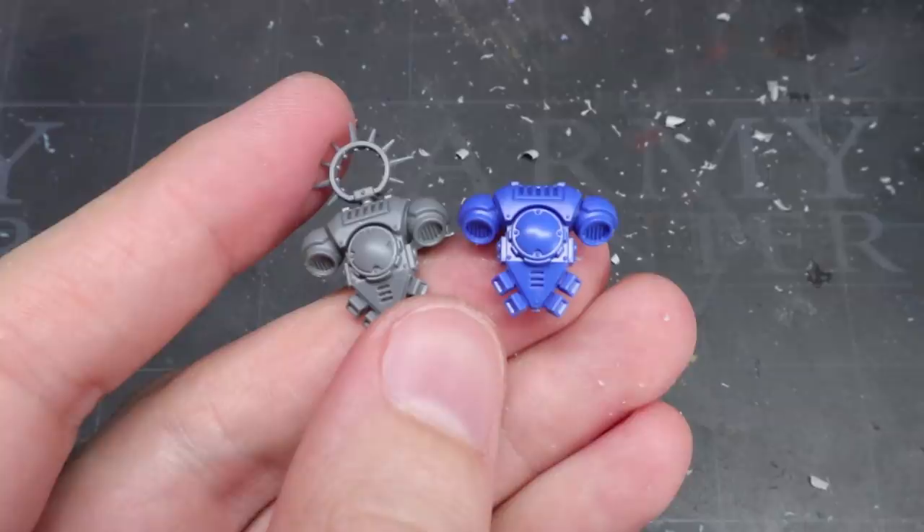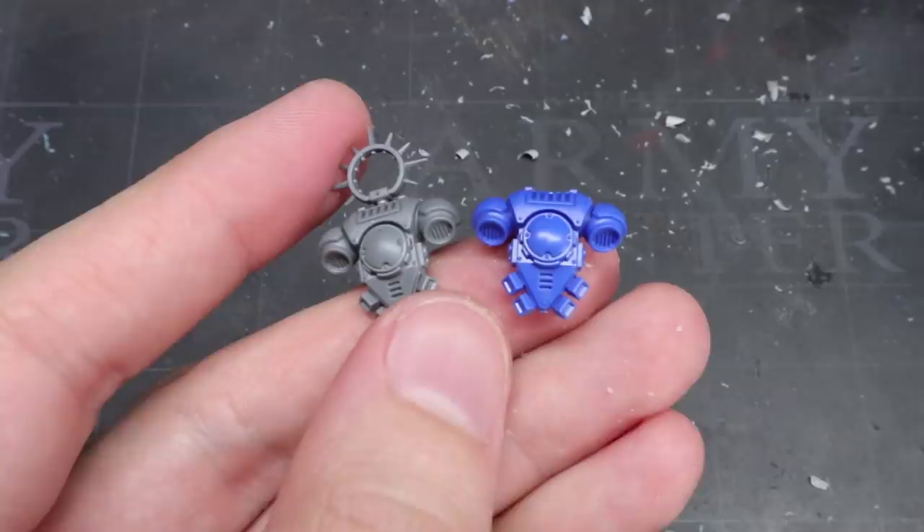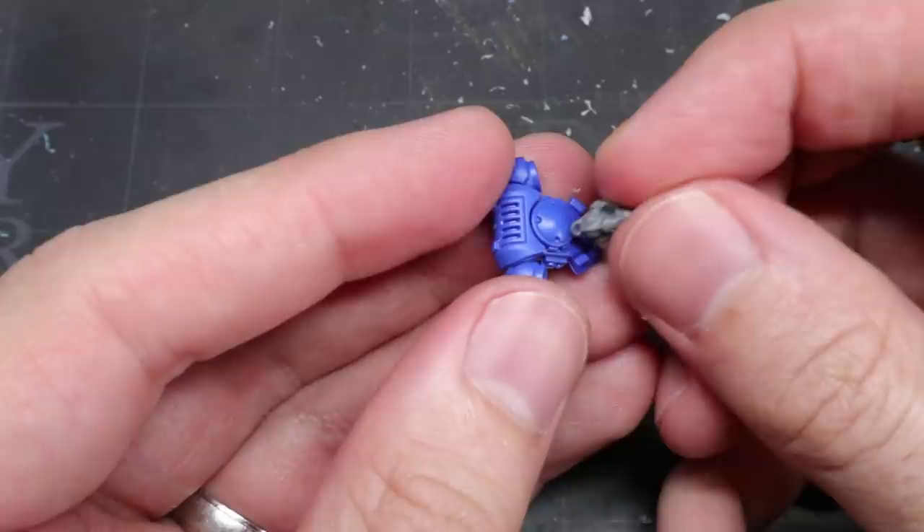The next couple of steps are really quite straightforward and are pretty much just straight component swaps. The first of these is the backpack. Personally, I think that the iron halo present on the Bladeguard's backpack doesn't quite fit in with the Space Wolf aesthetic, so I'll just be using a regular Primaris power pack instead — with the addition of a dead animal bit of course.